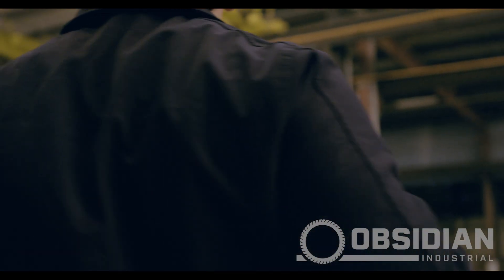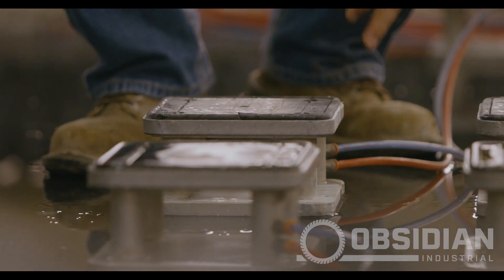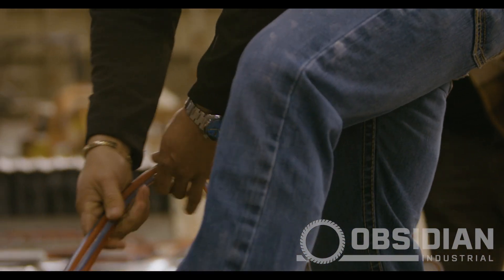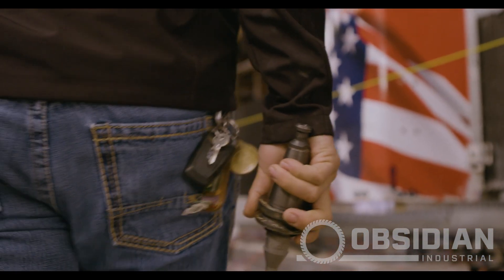First we set up a template. We met at Obsidian's warehouse and we measured the desk. We went over seam layouts and how we can maximize material yield using our Sabre Jet provided by Park Industries. We measured them, plugged those numbers into the Titan that is also by Park Industries, and we started running test pieces and fine-tuning them.